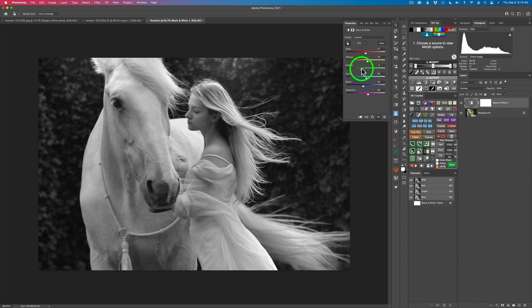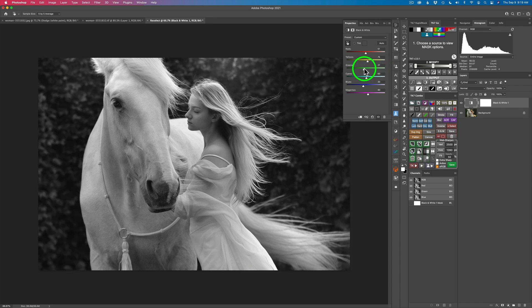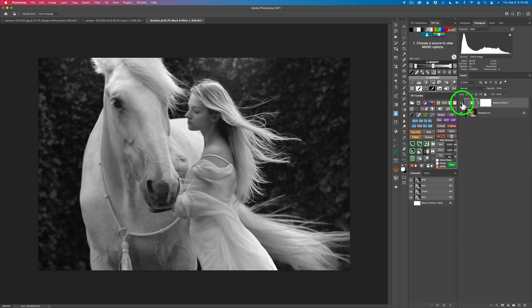Now let's play with the greens. I think I want to darken the greens, because if you lighten the greens it's going to draw too much interest to them. I want to leave some texture back in there, but they are out of focus — I think it's some ivy — so I'm going to darken them a little bit and draw attention to our beautiful horse and model here. I don't think there's any cyan or blue, and magenta is fine. Here is our before and here is our after. I think it looks really good — we're off to a good start.